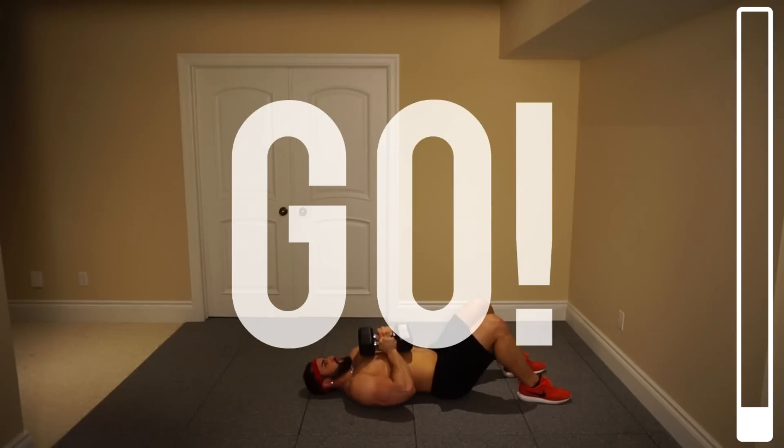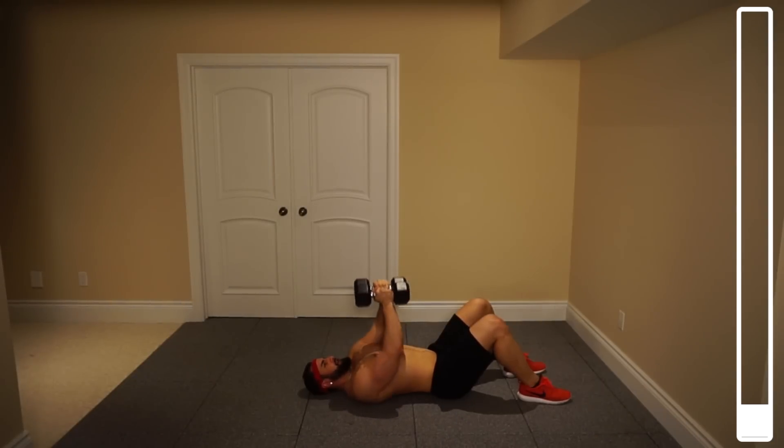Ready, and go. Breathing in as it comes down, breathing out as it comes back up. Squeezing with that chest. One more — this might start out pretty easily, but by the end I guarantee you're going to have a pretty decent chest pump.